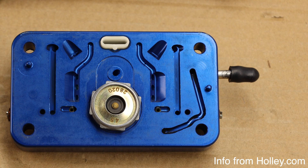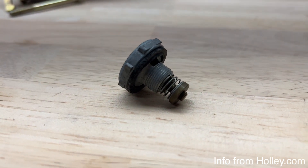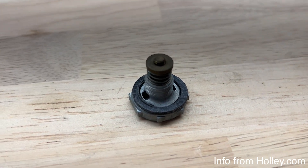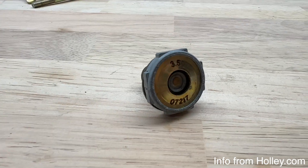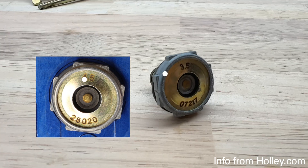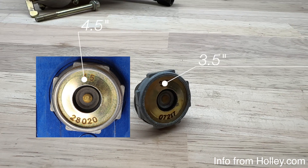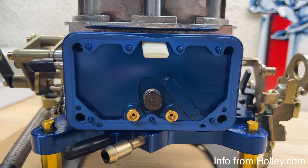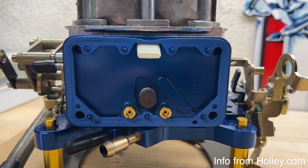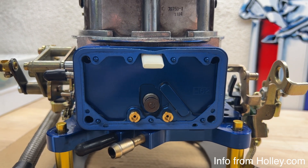With high manifold vacuum in a part-throttle situation, the low pressure keeps the power valve closed. As the throttle opens and the load increases, manifold vacuum will drop. At a calibrated point, a spring inside the power valve will overcome the low manifold vacuum and open the valve. While it's opening, it directs fuel from the float bowl into the main well and into the metering block. The power valve circuit is completely separate from the main jets and is used only to add more fuel when necessary.